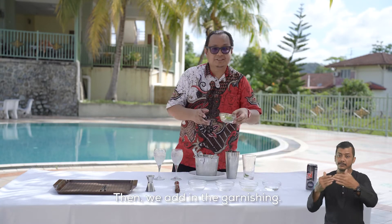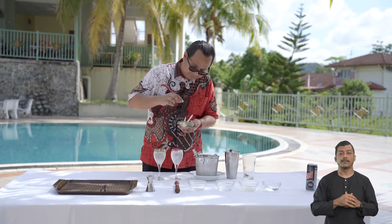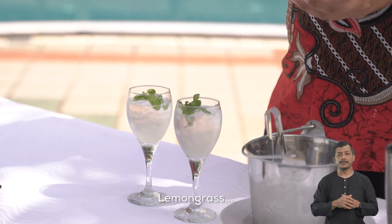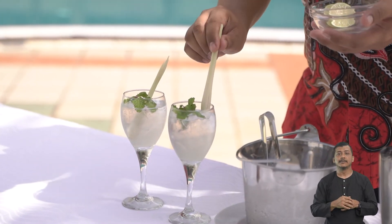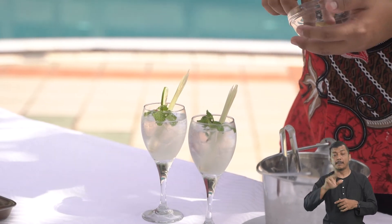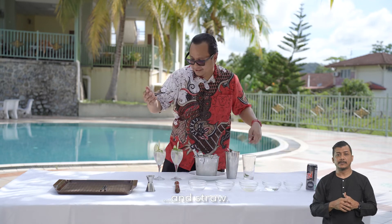Seterusnya, kita letakkan hiasan daun pudina, serai, limau, dan straw.